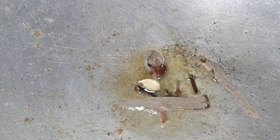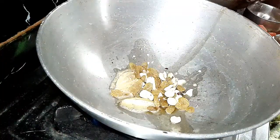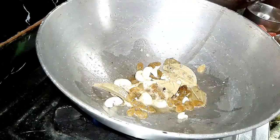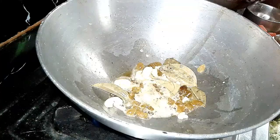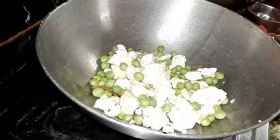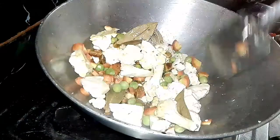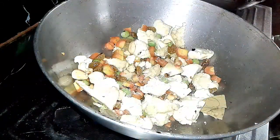We add spices to the pan, then we also add all the dried fruits and sauté for a little while. Then we add all the vegetables — whatever vegetables you have, you can add from this recipe. Then add salt.